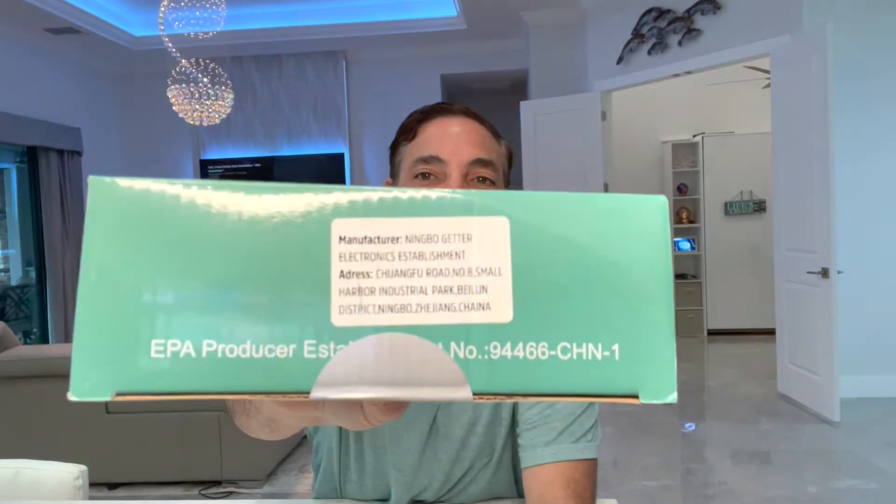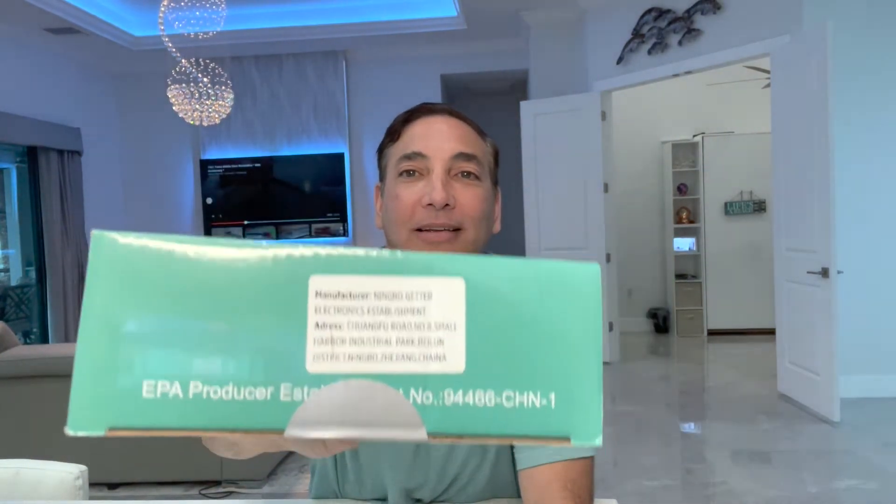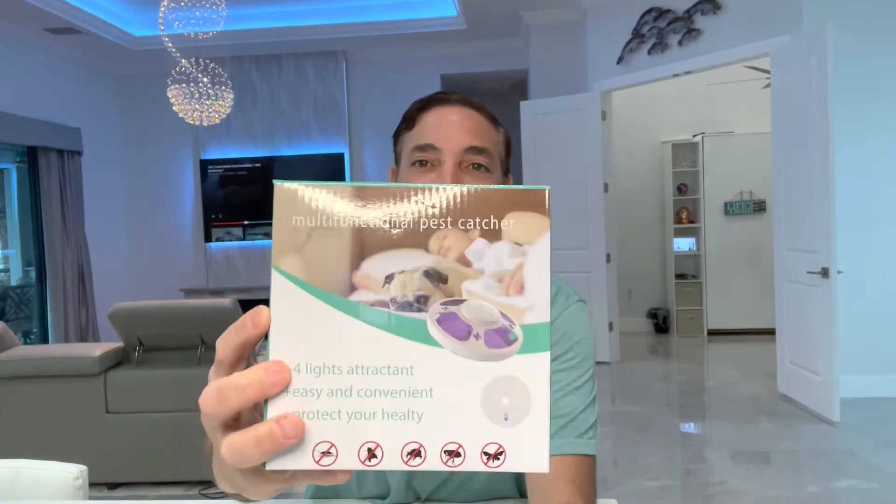I think it's by Boyan, but it says on here the manufacturer is — I don't know, it's something in Chinese. Well, it's in English, but you can see what it is there. And this is what it looks like on the box.